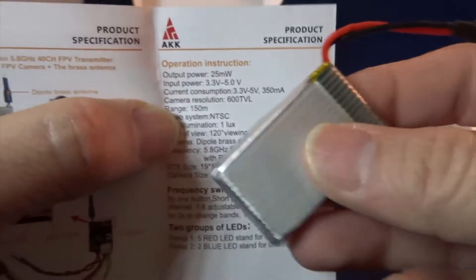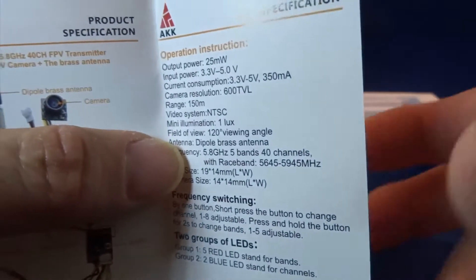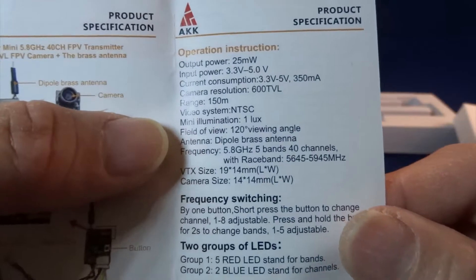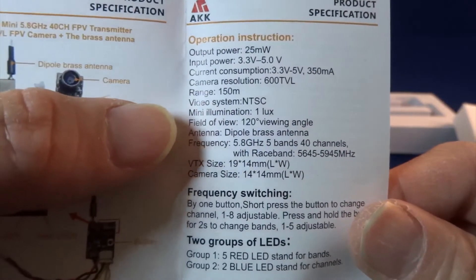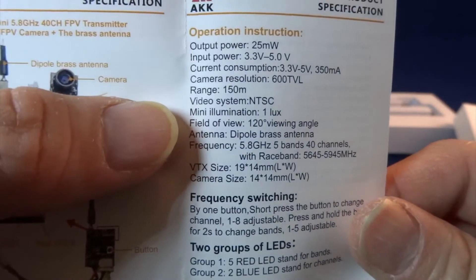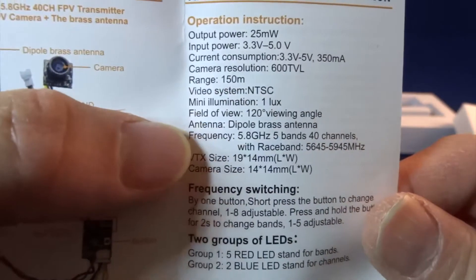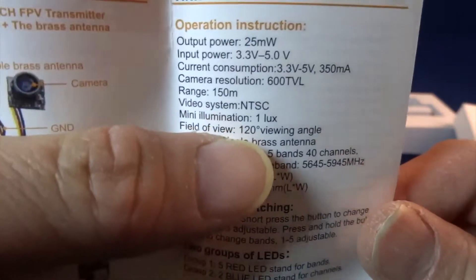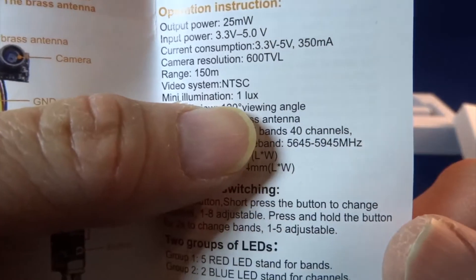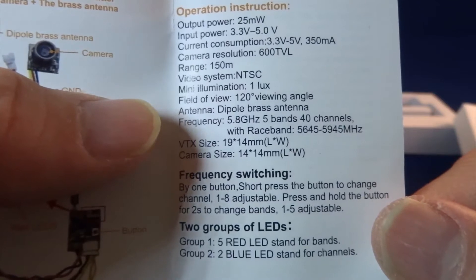Input power is between 3.3 volts to 5.0 volts, so you can use a standard one-cell battery. 600 TVL, range is 150 meters — usually you can't go that far, so make sure you fly close to you. I think it can handle low light with one lux.